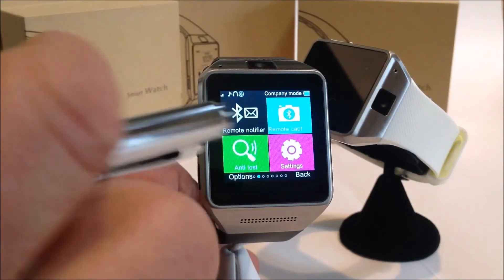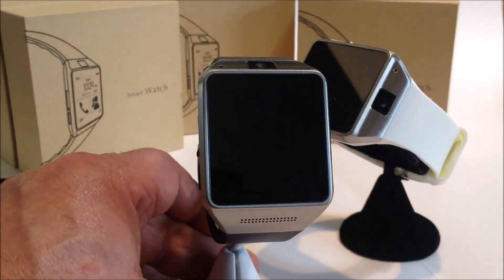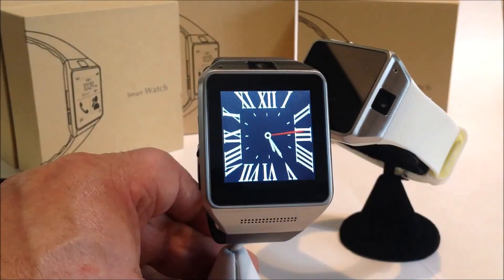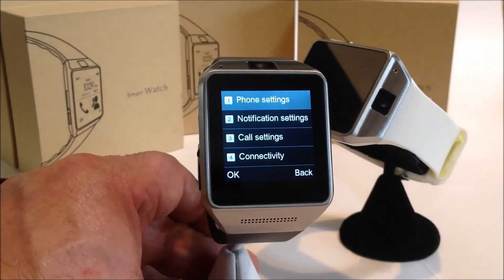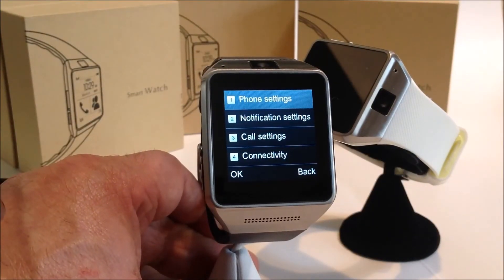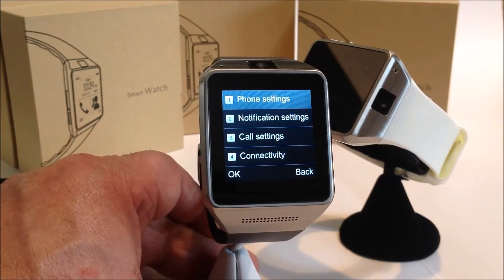It also has a remote camera operation — the watch will operate the camera on your phone, though that only works with Android. You can go to the settings and do a variety of different things — almost as many things with this watch as you can do with your phone.